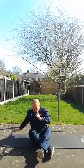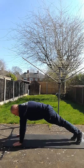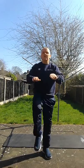Back to your shoulder taps — so 20 shoulder taps — and then finally back to 20 high knees.